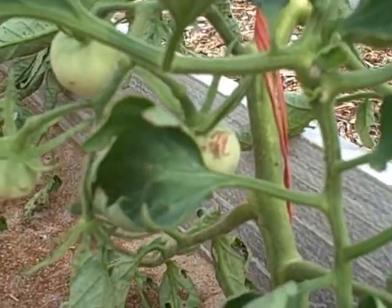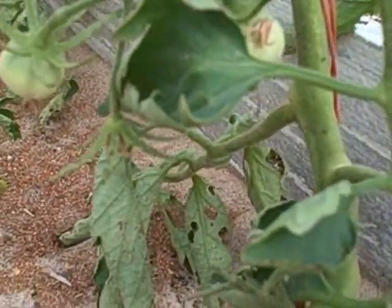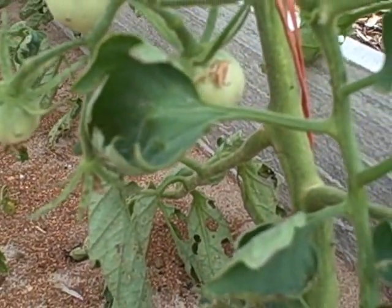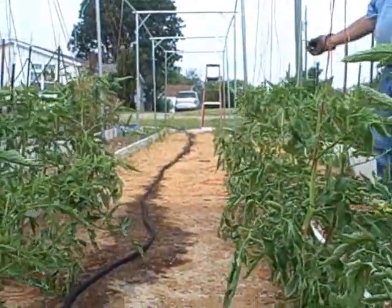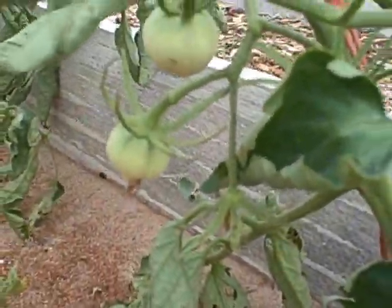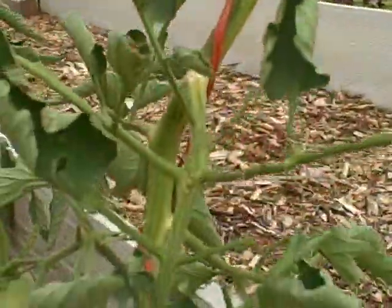This is the same actual bed, but not using the Mitleider method, where I planted mortgage lifters last year and got about six mortgage lifters off of this whole 48-foot bed. And you can see already on this not very tall plant —